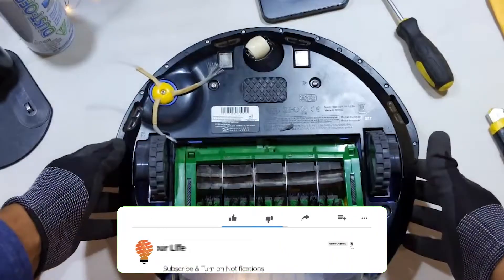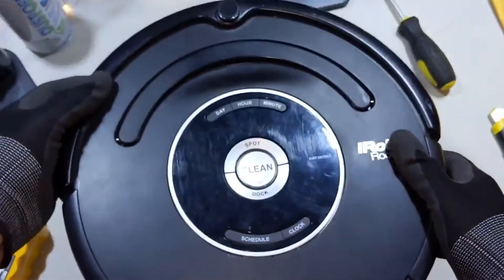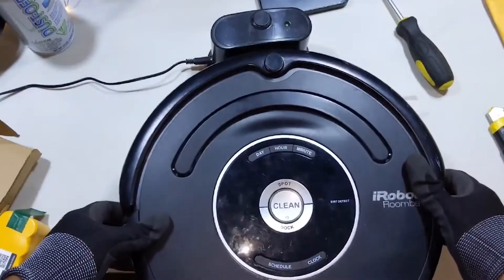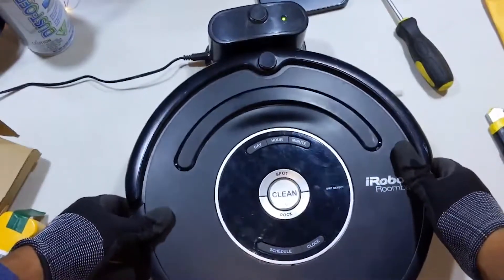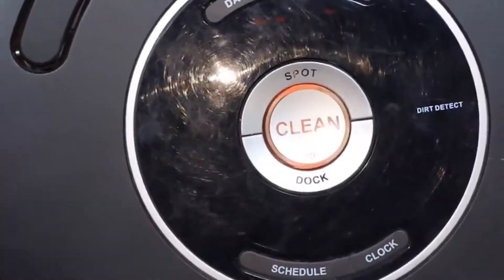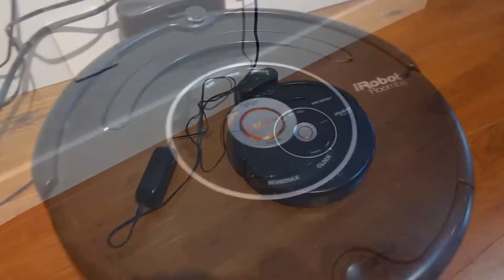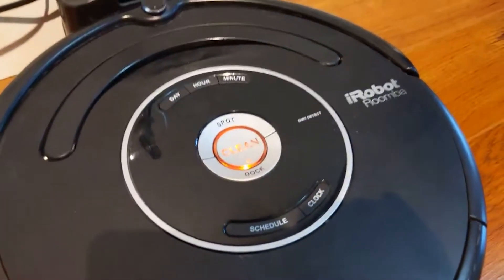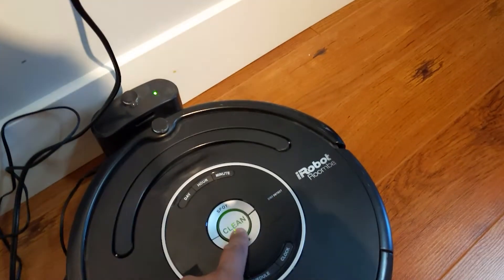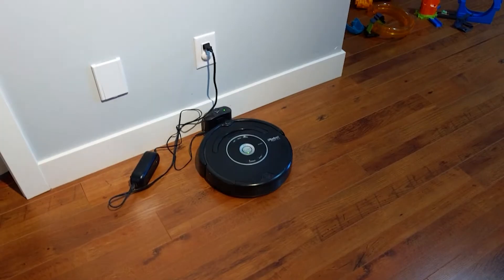Once you turn it over, you can get ready to charge it. I wouldn't recommend charging it up on a table — I would recommend putting it back on the floor in case it wants to start up again. There's an indicator telling you that it's starting to charge. So I put it back on the floor and you can see it's just ready to charge. I left it there for about three hours, came back, and my Roomba was ready to rock. You can almost tell right away the difference between the dying battery and what it is now.